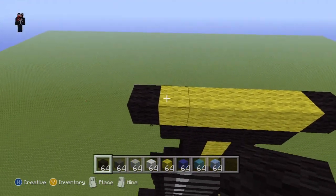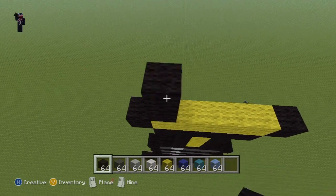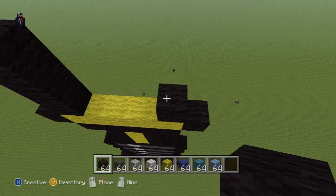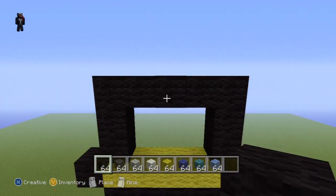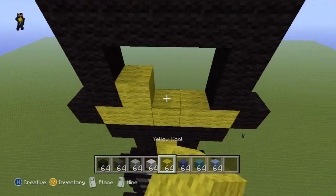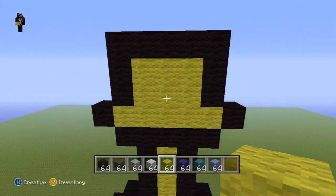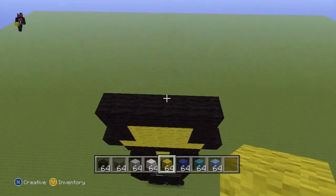Extend the yellow out either side by one with your black wool. On top of the ends of your row of five yellow, go up on top of the ends by three with your black — one two three and one two three — then connect those third blocks together with a row of black. Fill this little middle bit in with yellow right there.